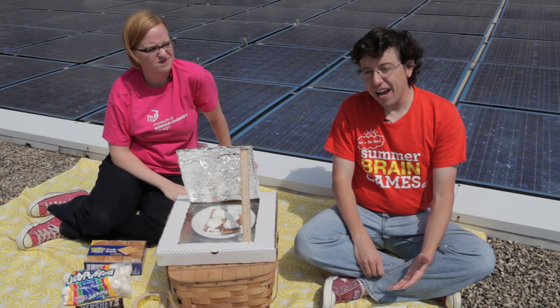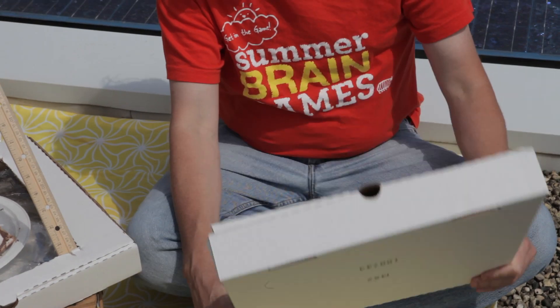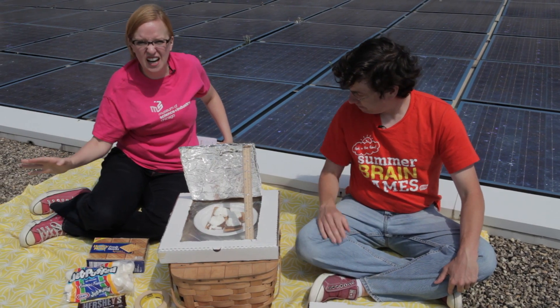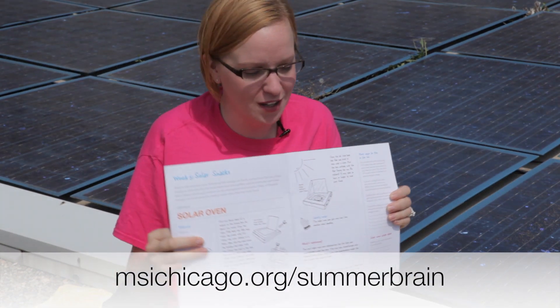We're going to harness some of that solar energy to create a tasty snack, like some s'mores, by making a solar oven using materials that you probably already have at home, like a pizza box and then maybe some aluminum foil and plastic wrap. You can download the entire guide on msichicago.org/summerbrain, and you can download the full activity guide, which looks a little something like this.